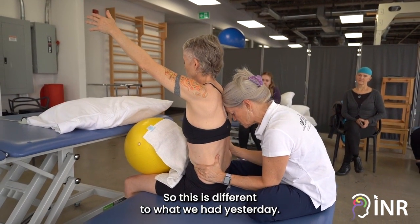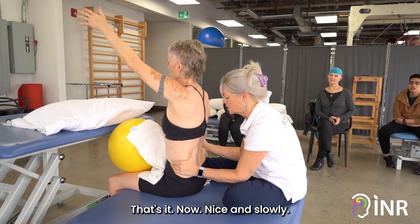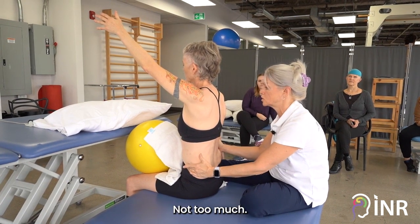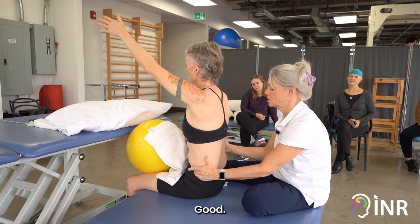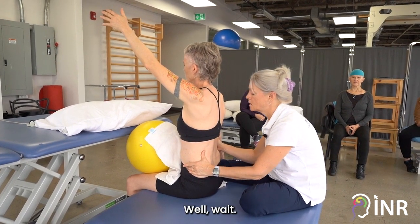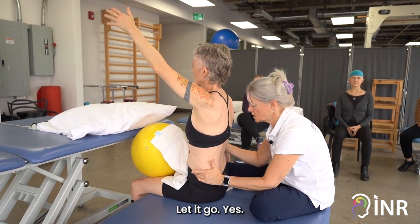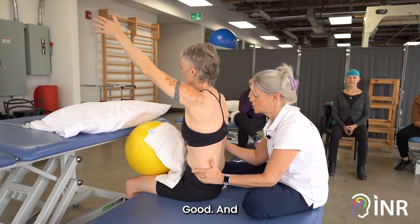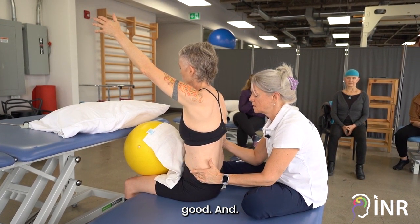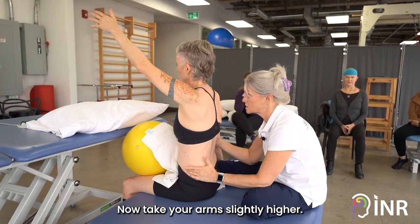Good, so this is different to what we had yesterday. That's it — now nice and slowly, yes. Good, not too much. Good, not too much. Wait, wait, wait — so I'm stabilizing the right ribcage. Let it go, yes. Good. Stay there, now take your arms slightly higher.